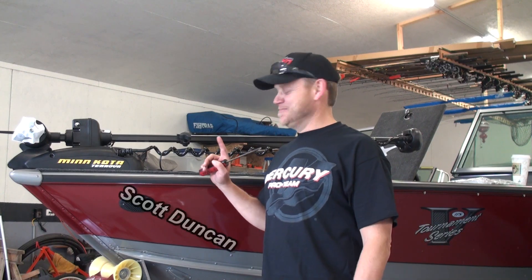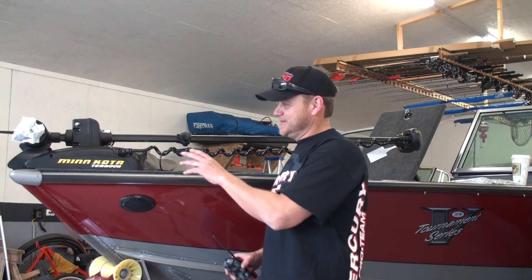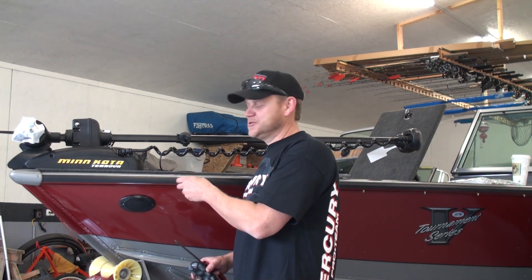Today we're going to be installing the Minn Kota Trova on my bow. Fairly simple to do. We just got to take the side panels off here, drill a few holes and run the wiring, and we'll show you how to do that right now.